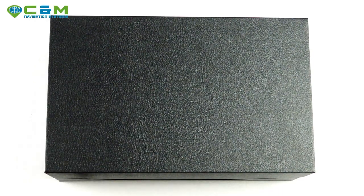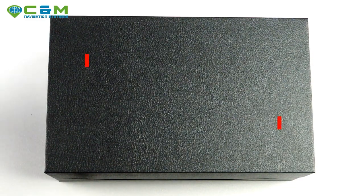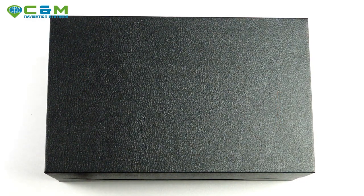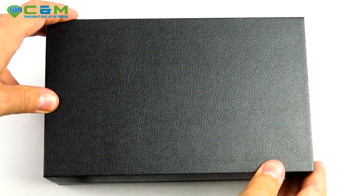Hello everyone, this is Christian from CNN Navigation Systems. In today's video I'd like to introduce our brand new released CMNOW 360 with built-in full HD dashcam. Let's start with unboxing the product to see what's in the box.